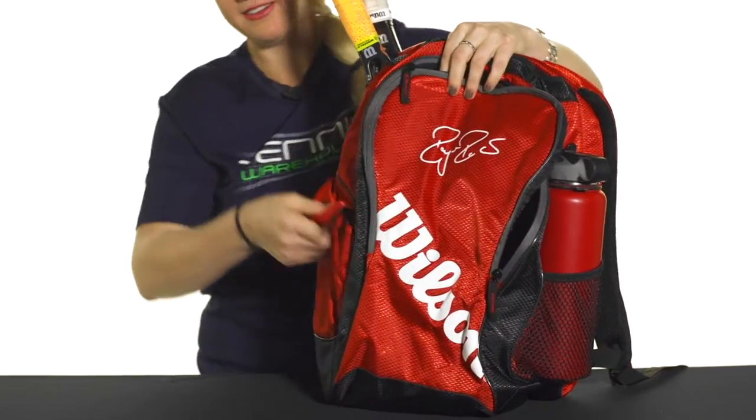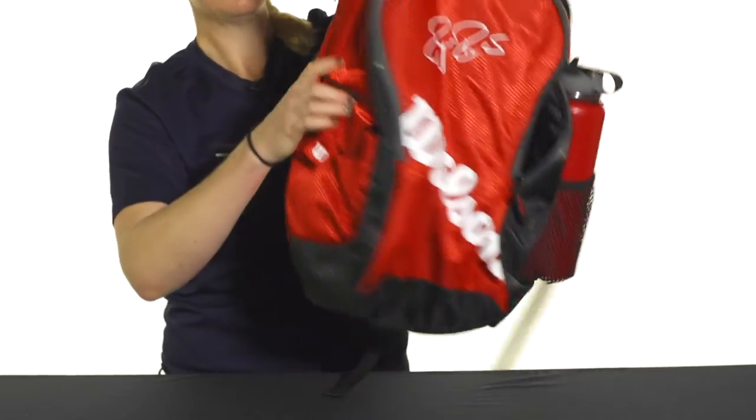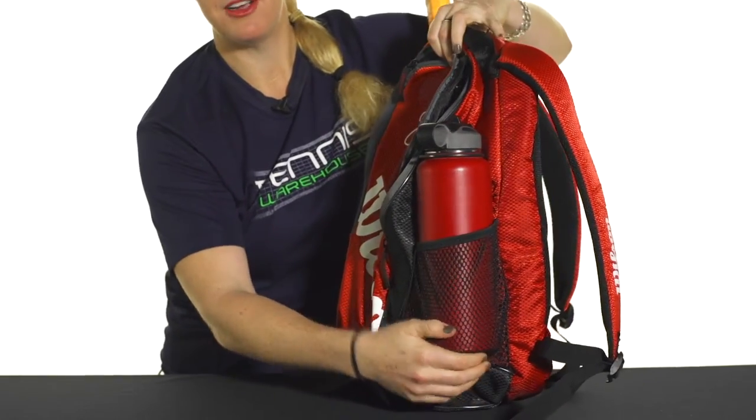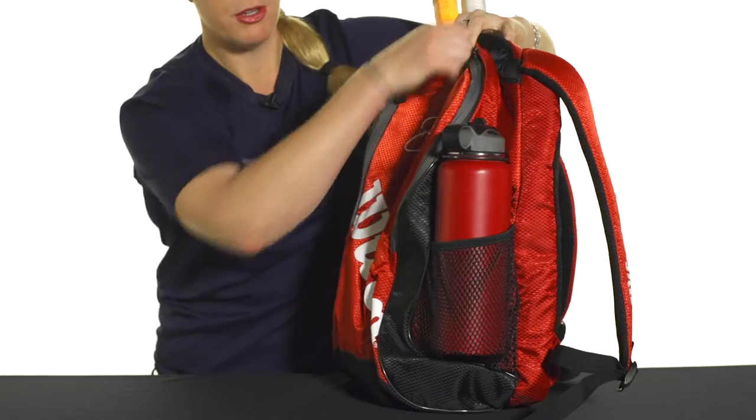The side of this bag does feature a Velcro pocket, so you can throw some of your smaller items right in there. The other side does feature a mesh pocket — I've put my water bottle in there, but you could use it for a can of balls or some other items.